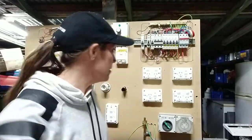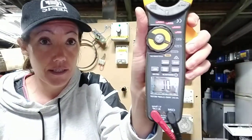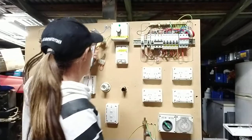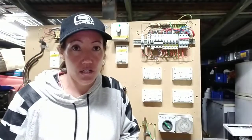Hi everyone, Nikki here. This is the last video and it's on short circuits. A short circuit test is basically testing for continuity between actives and neutrals. It's not as hard as you think. You're looking for an OL on your reading. If you get a reading, that means you've got some interconnection there. You'd expect to see a reading on your resistive circuits between active and neutral.